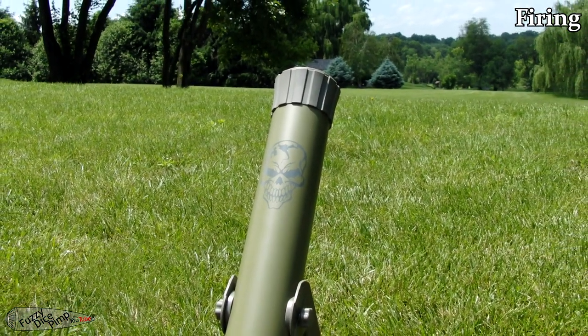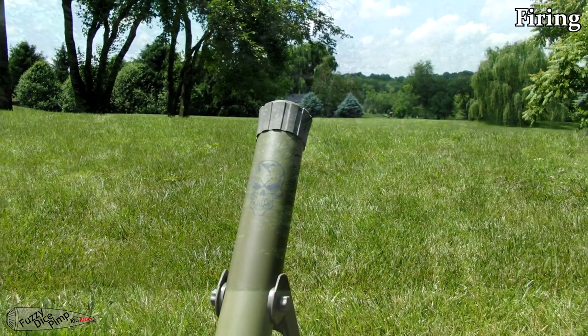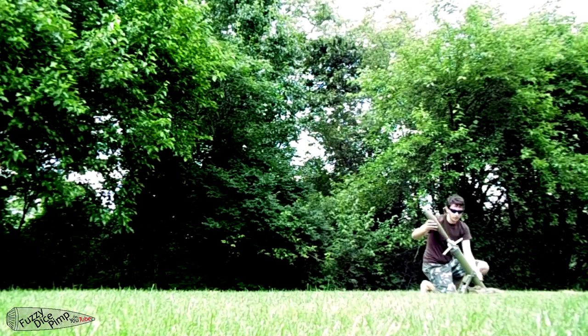Finally, on to the shooting. I fired it four times, using all of the gaskets supplied with my set. More are available online and will be required as anyone picking one of these up will want to use it more than a few times.